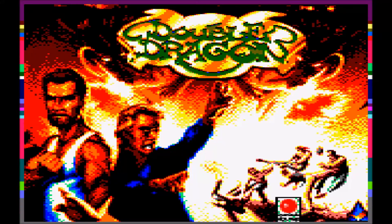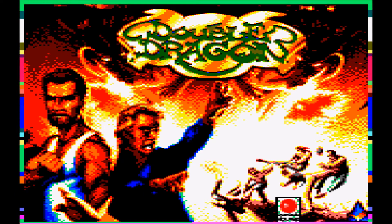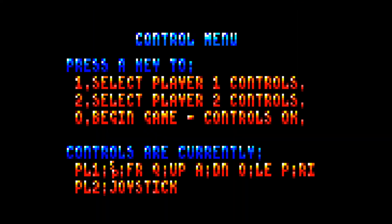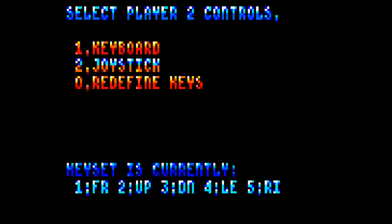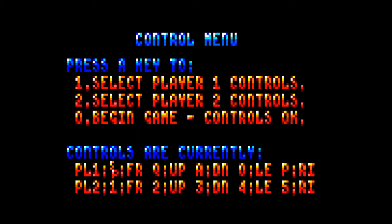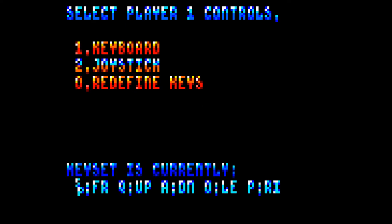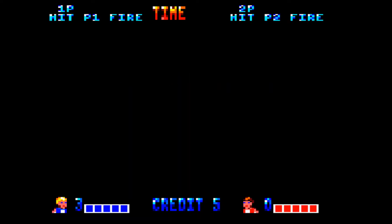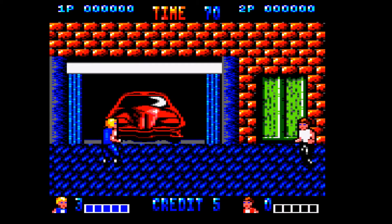Hello everyone and welcome back to another NRG, this time on the Amstrad CPC on the Novabug channel. This is Double Dragon, the Technos classic, and it's got a bit of a funny story behind it on the Amstrad. That's why I'm playing two different versions — one vastly bad, one vastly better. We're going to go with the worst version first and I'll tell the story as I play. Trust me, there will be plenty of time to tell the story because this game runs extremely slow.